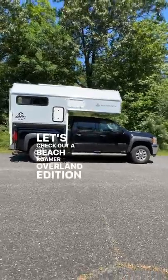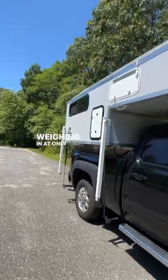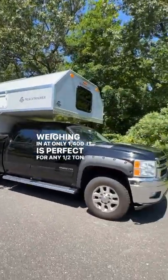Let's check out a Beach Roamer Overland Edition Truck Camper built for a 5.5-foot bed or larger. Weighing in at only 1,400 pounds, it's perfect for any half-ton pickup.